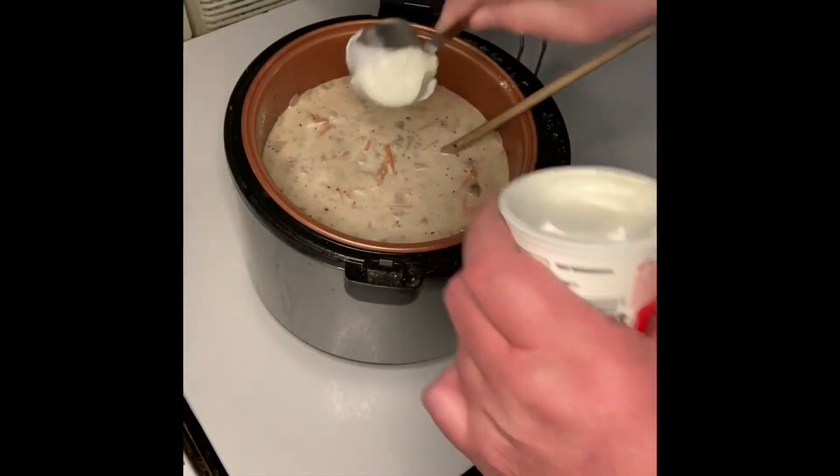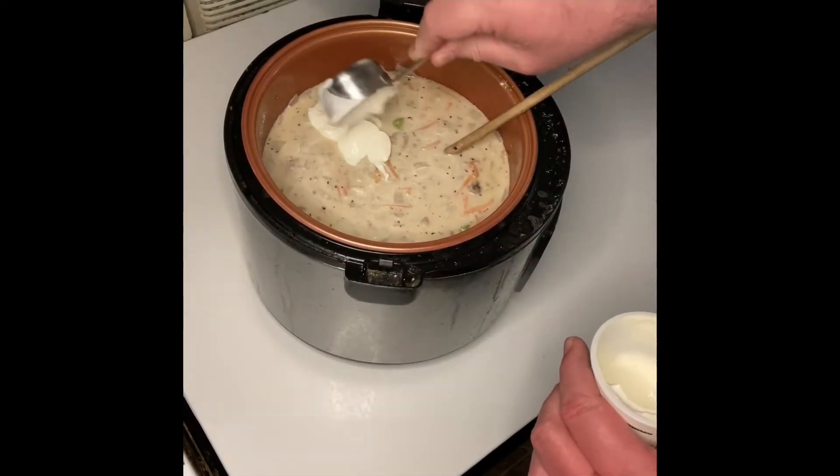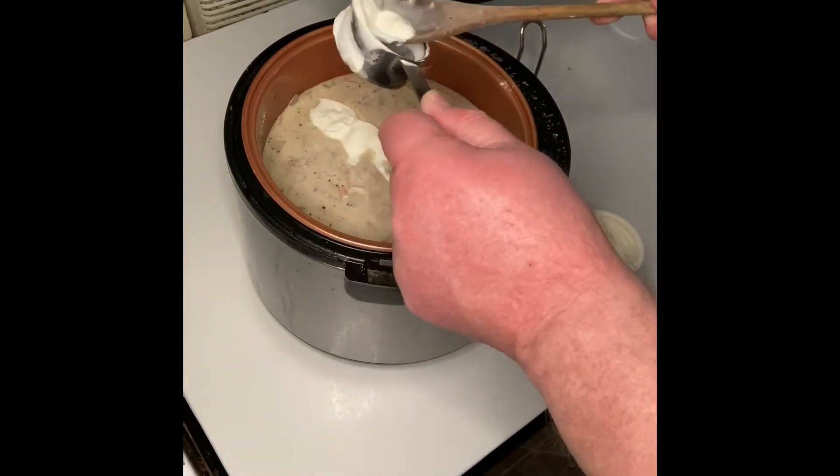Finally, turn off the heat for your soup and add a quarter cup of sour cream and stir well.